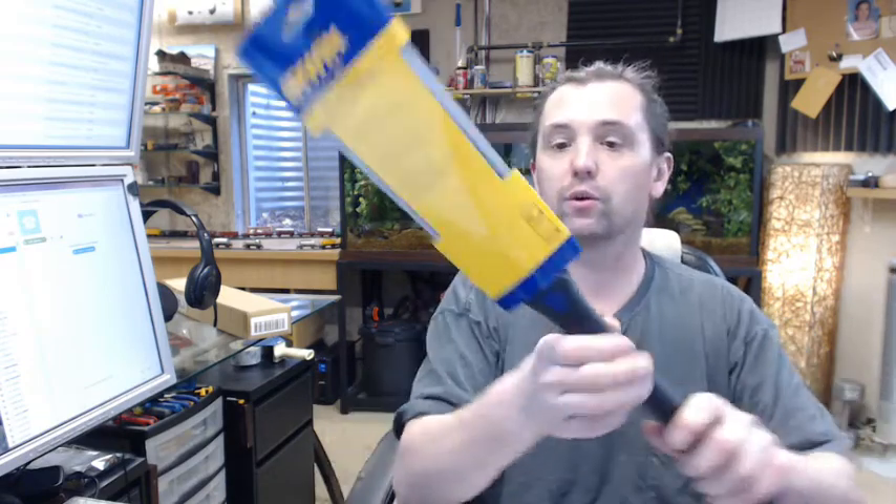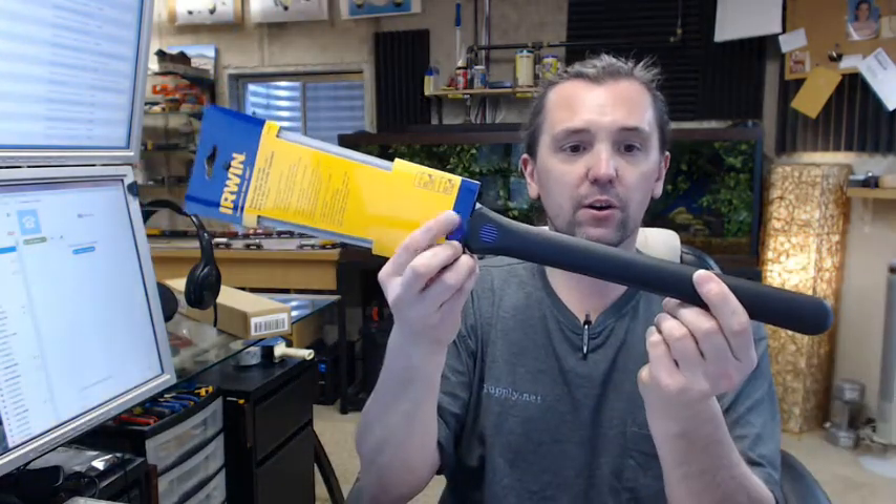They don't give a length of the handle, but there is a link to the product brochure which shows this pole saw in relationship to its sister products. The overall length is 22 inches and the handle overall length is about 11.75 inches — so 11.75 from here to here, and about 22 inches overall length on the saw itself.